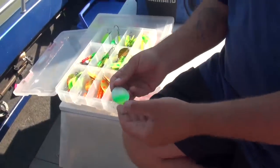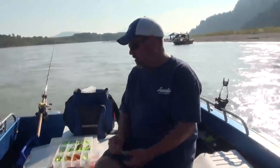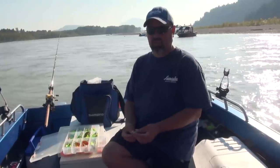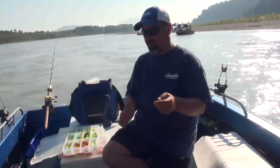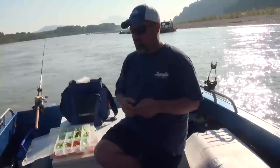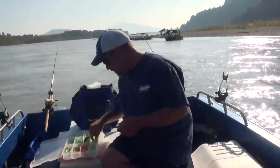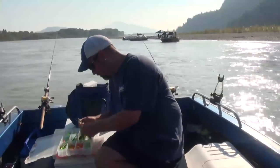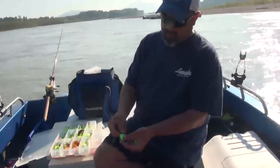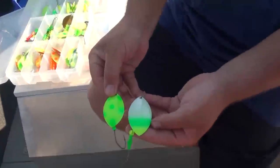These spinners come in size 4.5, 6, and 7. In the Fraser I tend to use the 7s the most, but when I get into different fisheries — like trolling, fishing in smaller rivers, or fishing in clear water — I'll switch the sizes around. To give you an example on sizes: here's the turtle in number 6, and that's your number 7, so you can see the difference.